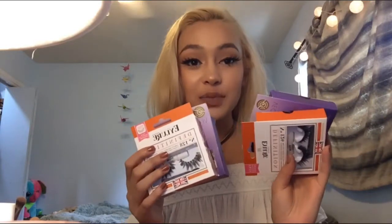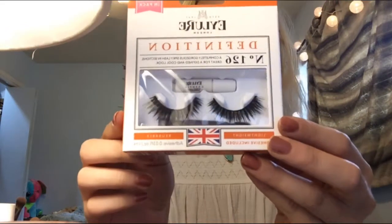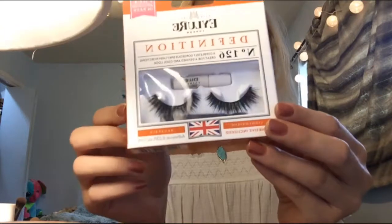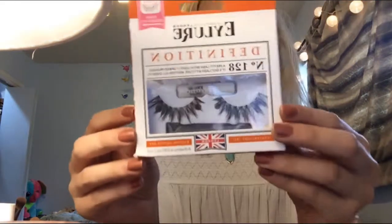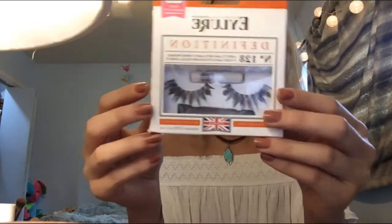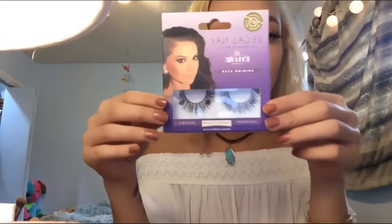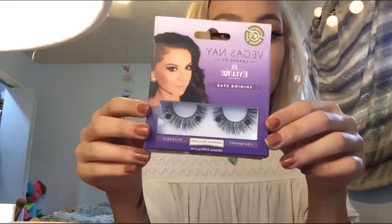Lastly, I saved these for last because I have a problem and I need to stop buying them. I got four pairs of Eyelore eyelashes because they were buy one get one 50% off. The first ones I got were 126 — they're like a dupe for the Huda Beauty lashes in Jade. Then number 128. And then my favorites — I wear these every day. I got two pairs of the Vegas Nate Shining Star. I just cut them down and they're perfect for everyday wear.